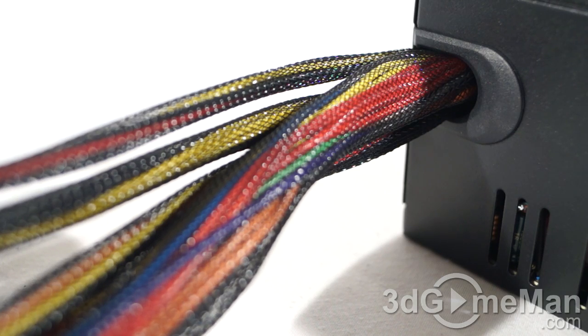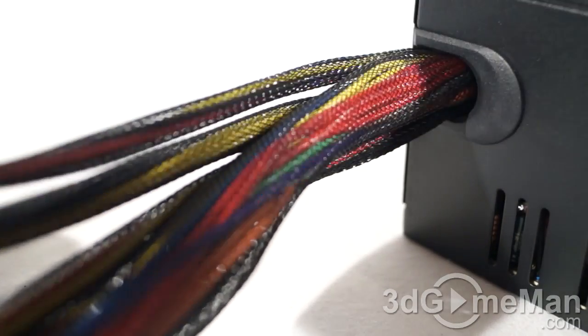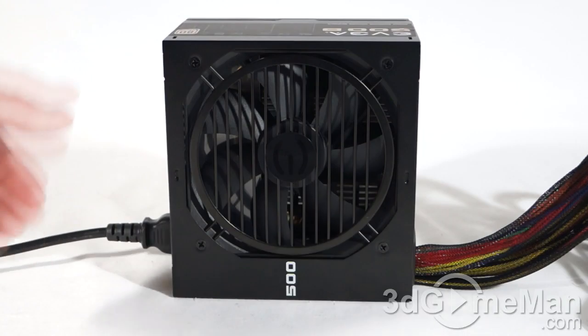This power supply might not be modular, but they've done a fantastic sleeving job — all of the leads are sleeved. Now have a listen to the 120mm fan.